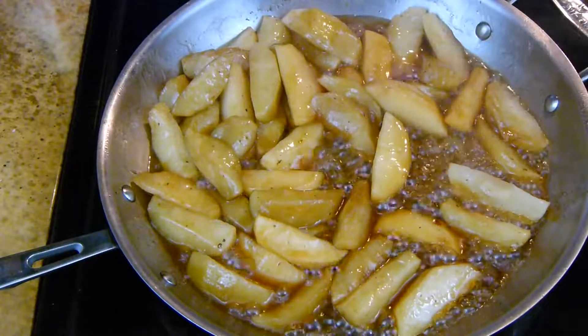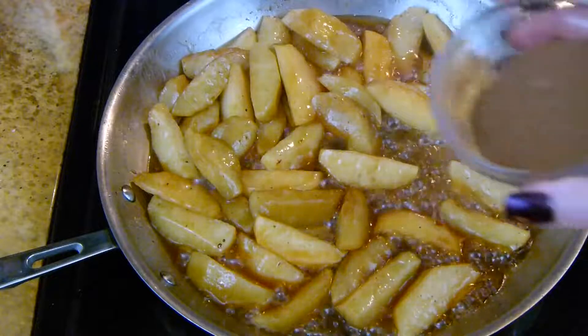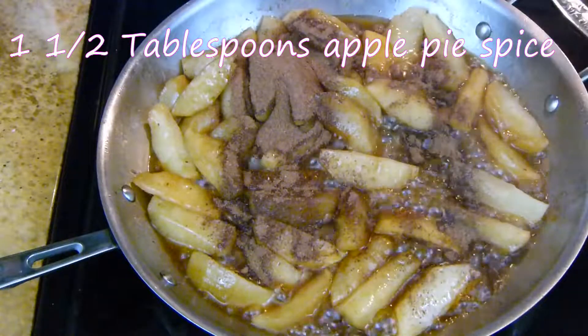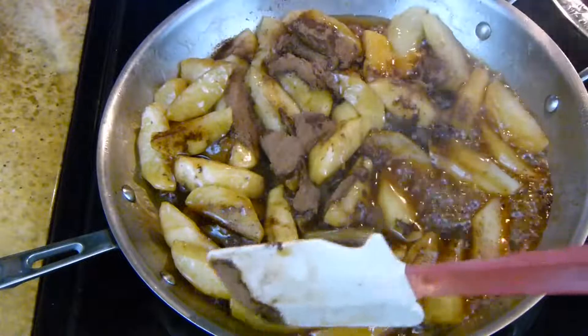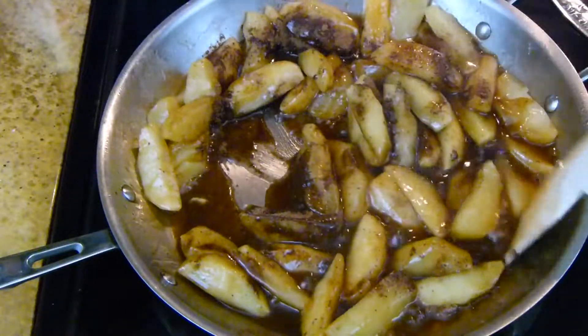Here we are 10 minutes later. These apples are nice and soft at this point. I'm going to go ahead and add in my spice — this is my apple pie spice mixture. You can look in the description and I will leave you my measurements, or you can click on the video and I will leave that for you also. I make it a little bit different than what you buy in the store, but of course if you want to go with the store-bought, feel free to do that as well.